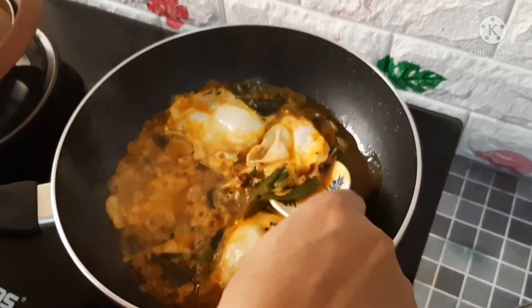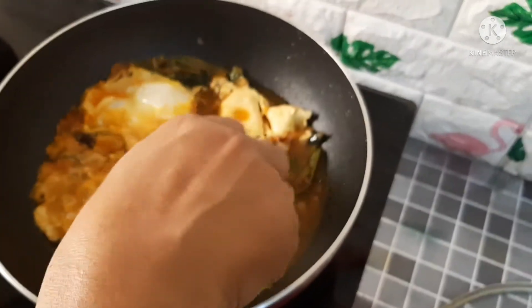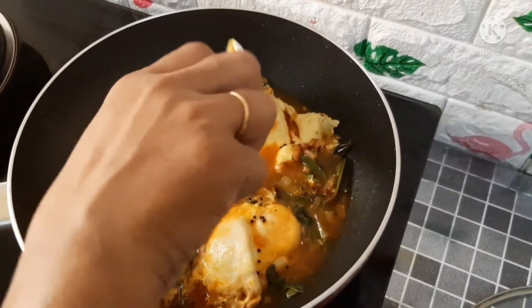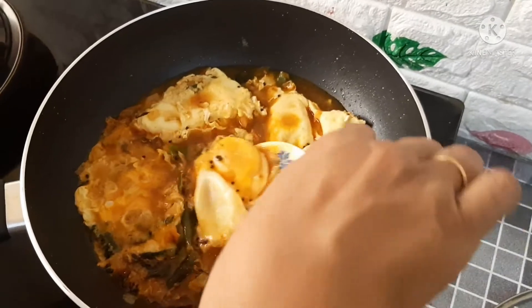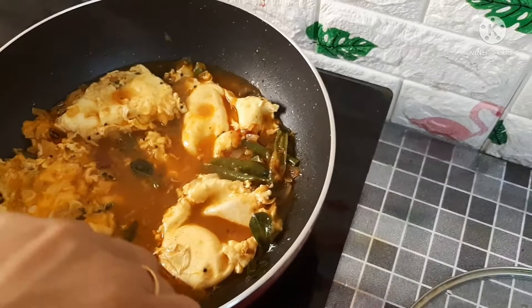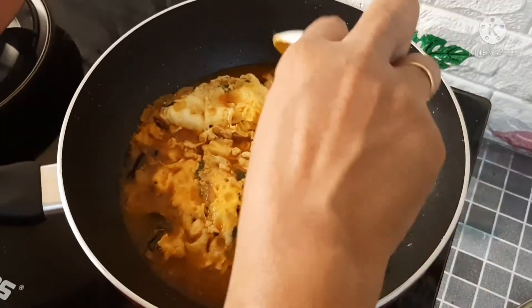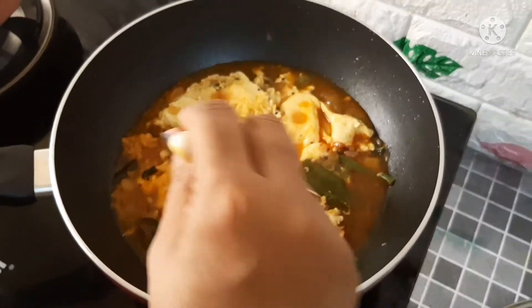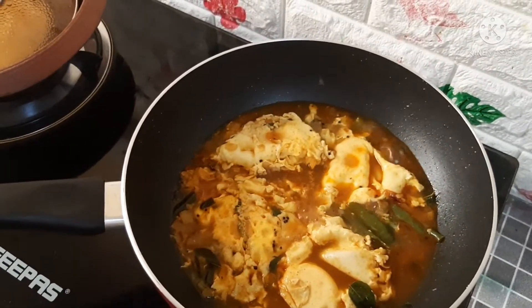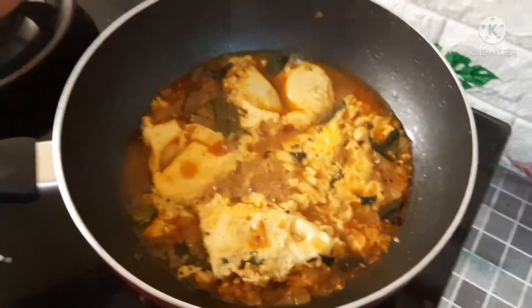I am going to cook it for a while. When you cook it, you can cook it well.